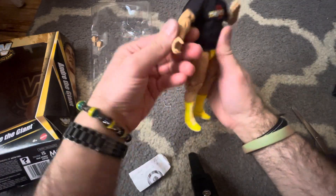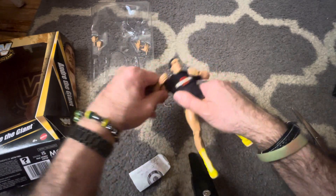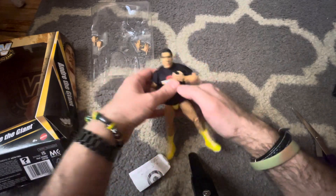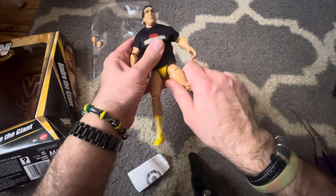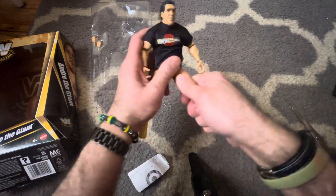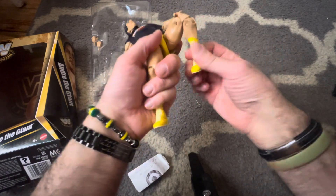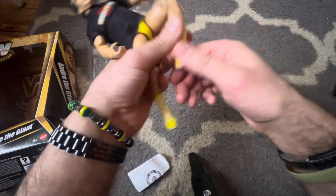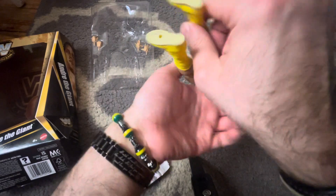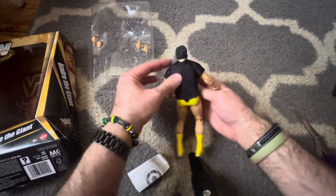So here's Andre the Giant. He has double-jointed pinless arms with rotation of the upper arm. The other arm has the same. For his legs, he's got a thigh cut — doesn't look pretty turning, but can add articulation. The legs go up not too far. He has double-jointed knees but they have pins. There's a boot cut and ankle that just seems to go back and forth.